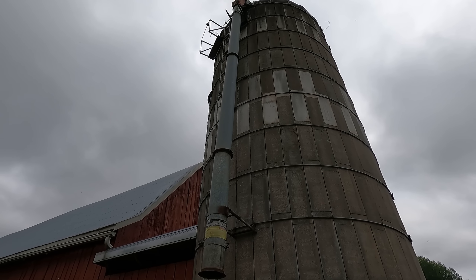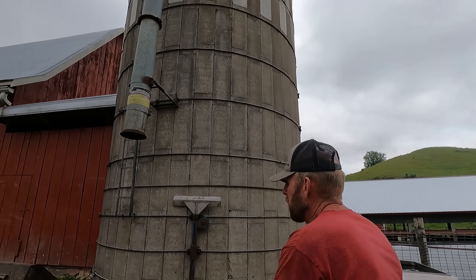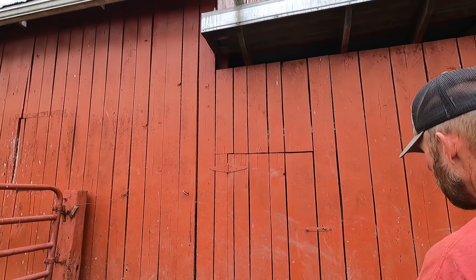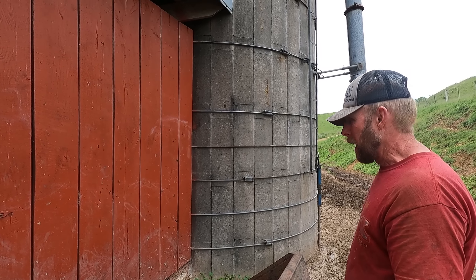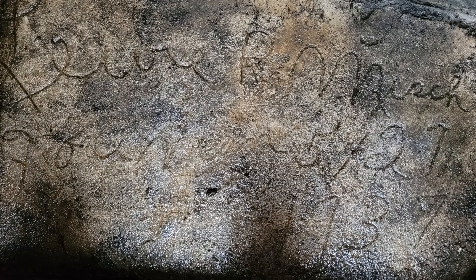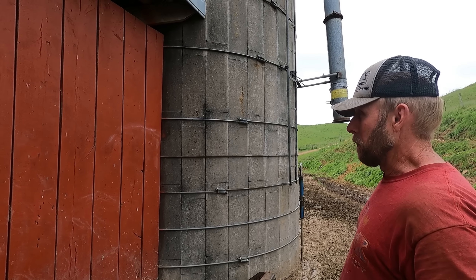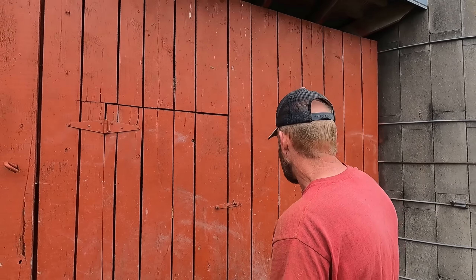The only date I have for when this silo could have been put in is in the silo room in here. There's a concrete roof and it says 1937 on there with the guy's name. I would imagine the silo was put up a year, maybe even two years before the silo room — so you're talking mid-1930s, which is a long time for a silo.